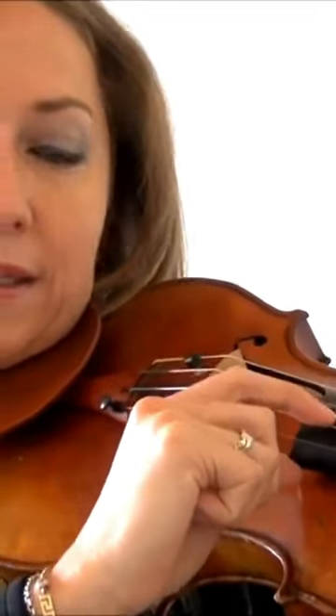Go ahead and pluck your open strings — the G string, the D string, the A string, and then the E string. Just say the names of the strings while you pluck, and get familiar with that.